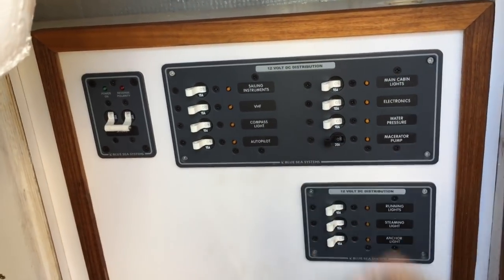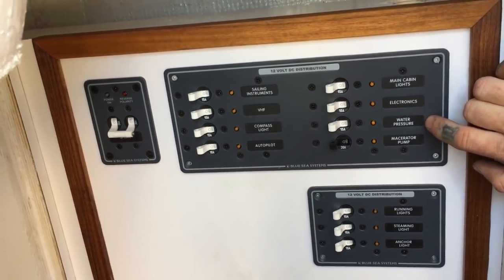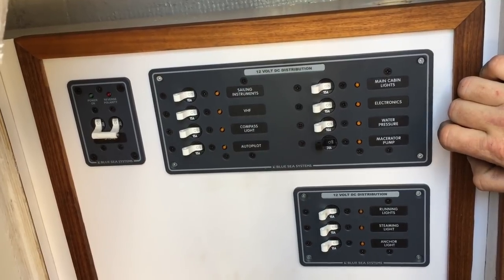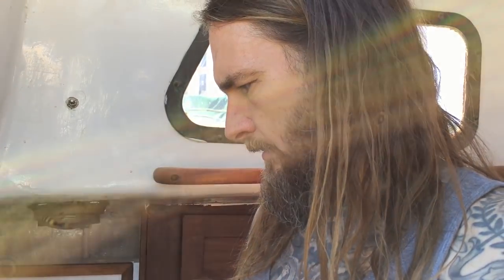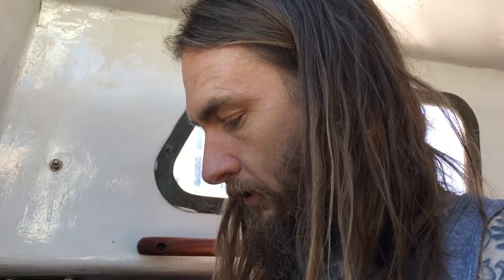Today we're gonna knock out the VHF, probably get to the compass light so everything's done, and the water pressure pump — I'm actually going to do away with that eventually but I need to keep it until I get my foot pump installed. Time is always an issue — we need the systems first. The tricky thing from here on out is I can't have both panels open at the same time, so I need to get everything run from the port panel into the aft panel so I can keep this thing shut and then do what I can do here — opening and closing would make me completely insane.